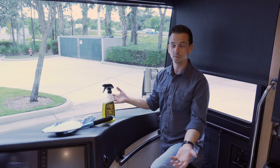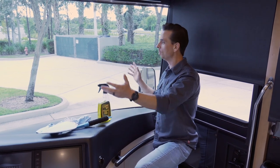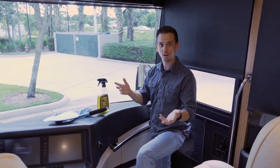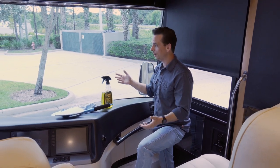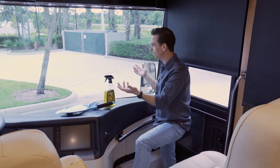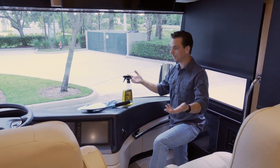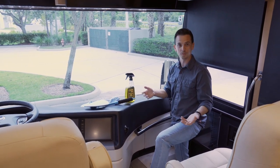Starting with the windshield — arguably the most important part of your bus, or your RV, or even your car. This is huge, and frankly, if you can't see clearly out of it, you're at risk of hurting yourself or someone else, especially if you're barreling down the road in 40,000 pounds of luxury.